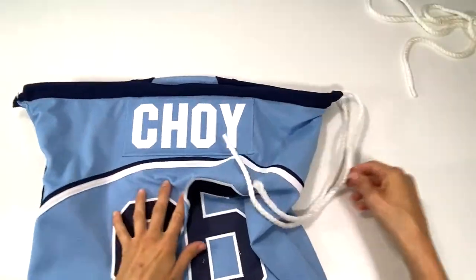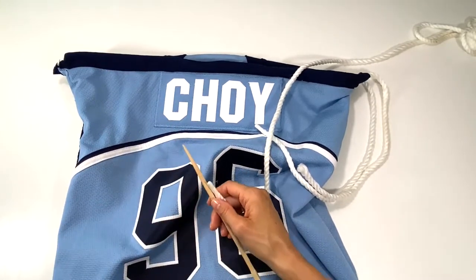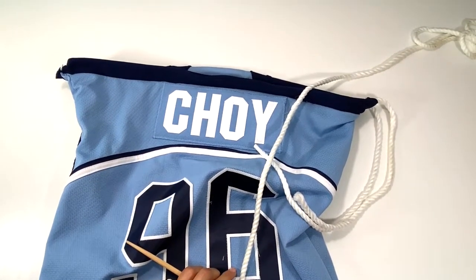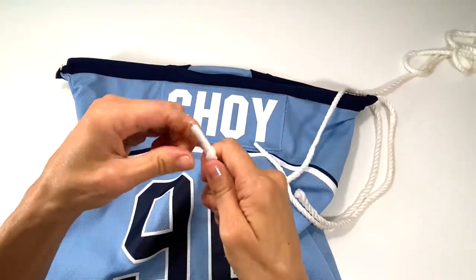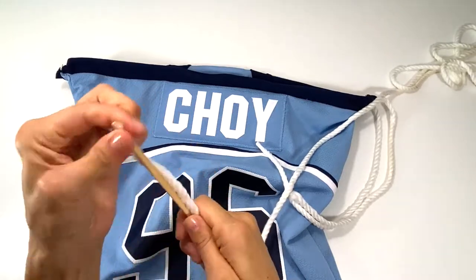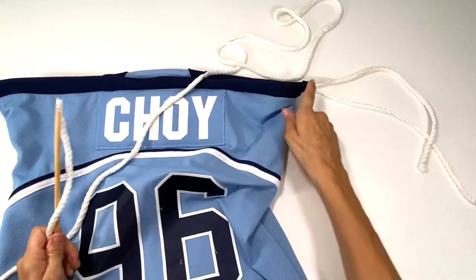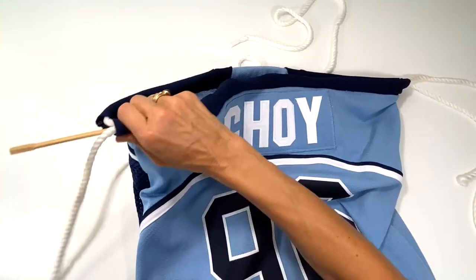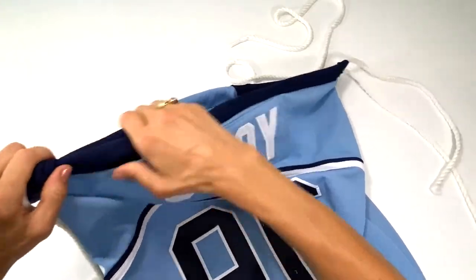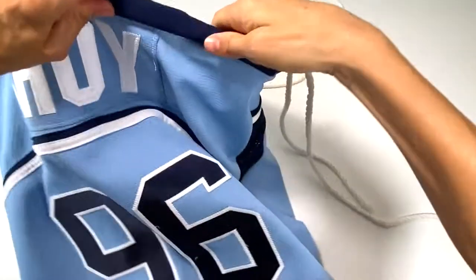I changed my strategy — I have my chopstick here and I tape one end of the cording tightly onto the thinner edge of the chopstick and feed the chopstick through. It does go faster! Since I fed through this side now I'm going to go do the other side — seriously look how much faster. This is only because the jersey material is really thick and not the funnest to work with.